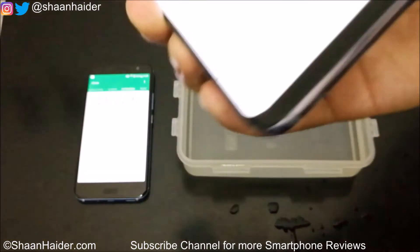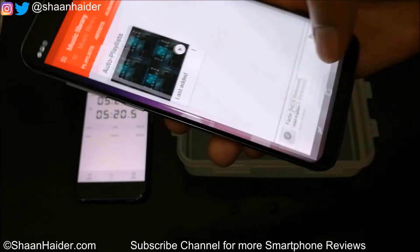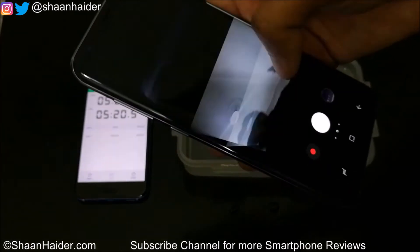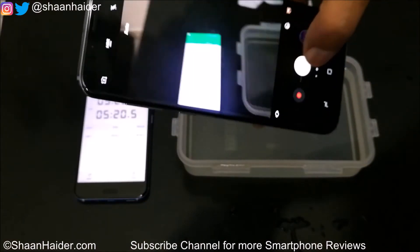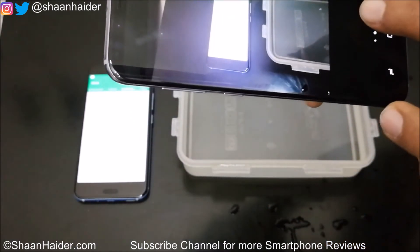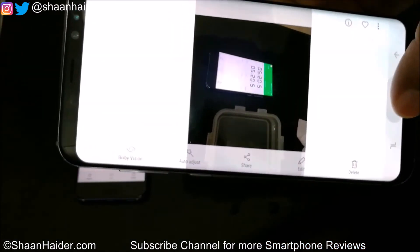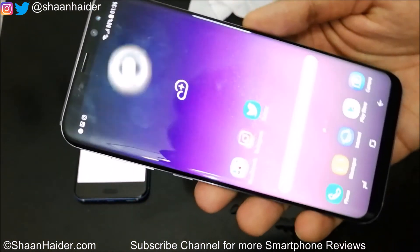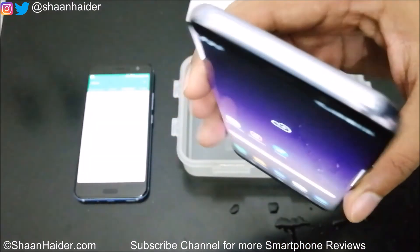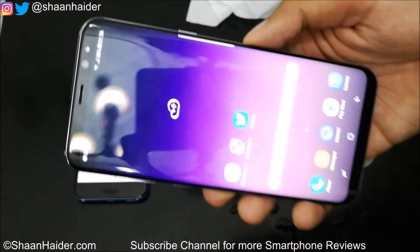Once the speaker is totally dry the sound will improve. The touch screen is working fine, and the camera is working fine as well. Let me take a photo — yes, everything is nice and smooth. The sensors are working fine, the camera is working fine, the touch screen is working fine, and the speaker is working fine, just with slightly reduced volume.